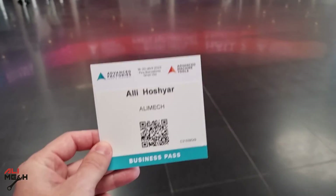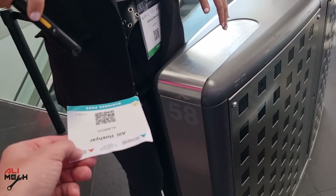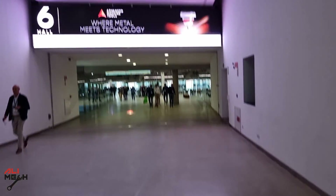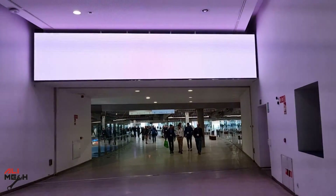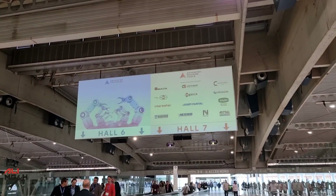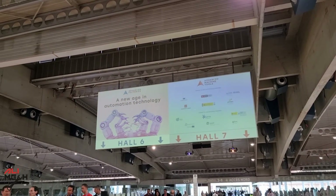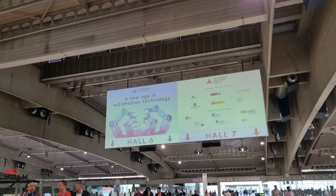Alright, we got the business pass, let's go inside. First of all, we're going to go to hall seven — advanced machines — and then hall six — advanced factories. Let's go.